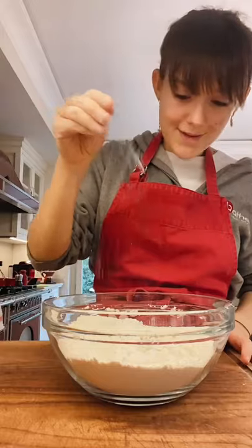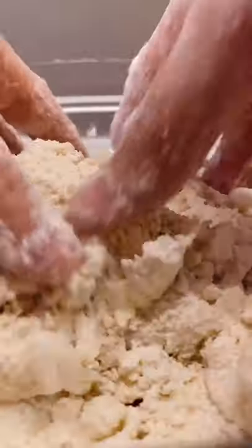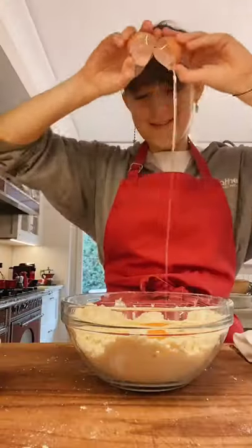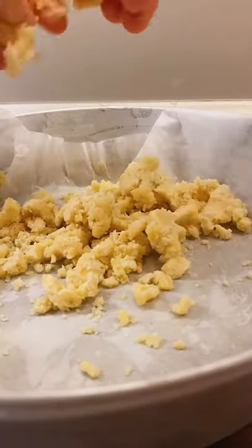In a bowl, combine flour, sugar, baking powder, and salt. Then add your butter and rub it in between your fingers until you get a scent-like texture. Add one egg and repeat the process. Once you get big crumbs, press half of the mixture to make the base of the crumble.